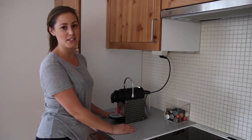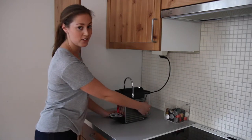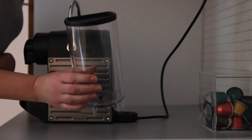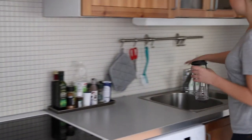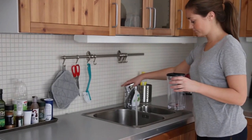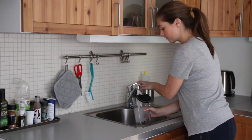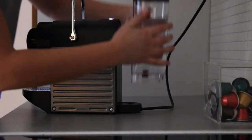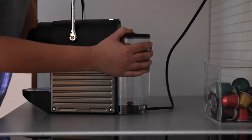Next step is to fill the coffee machine with water. Here you can see the water tank. Take the water tank and fill it with cold water. Put it back like this. Make sure it is properly inserted.